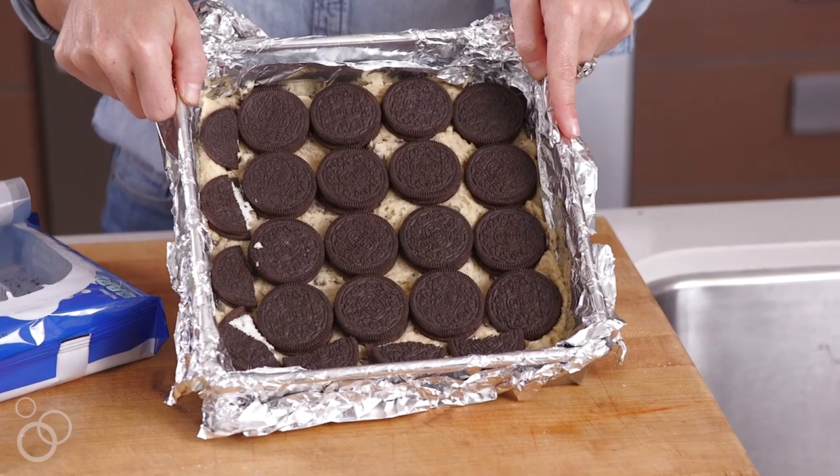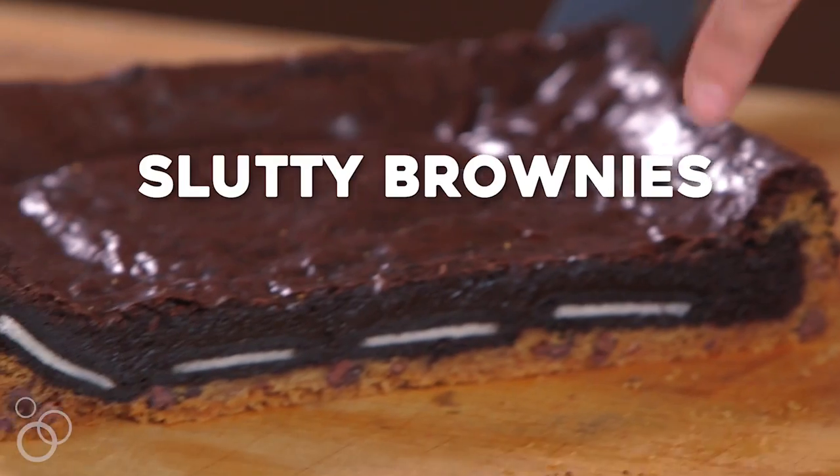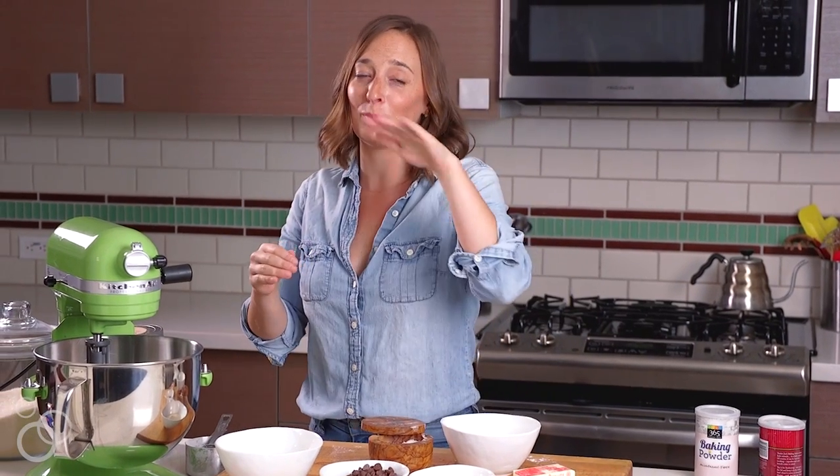Hey guys, it's Gabi from What's Gabi Cooking? And today it is all about slutty brownies — a layer of cookie dough, a layer of Oreos, and a layer of brownie batter all baked together. Mind blown. It's so good.